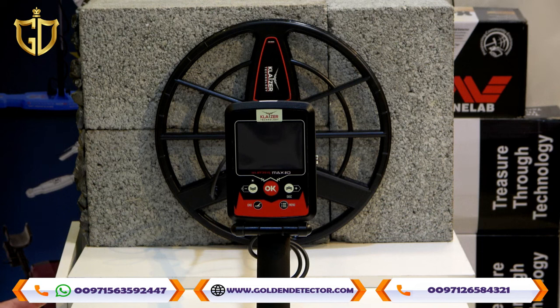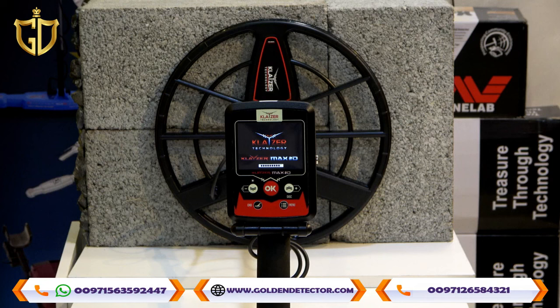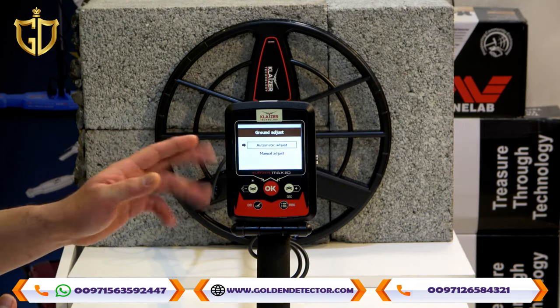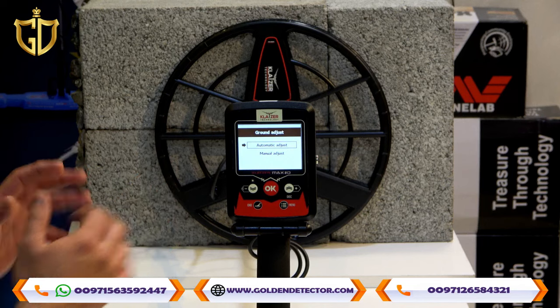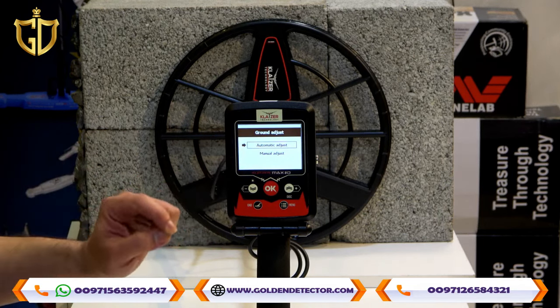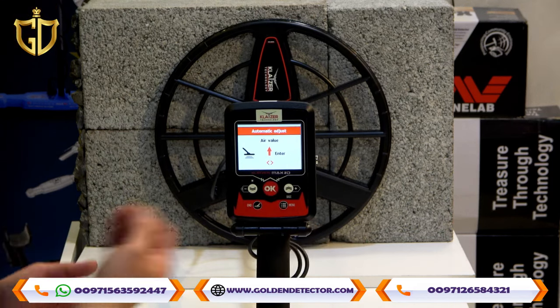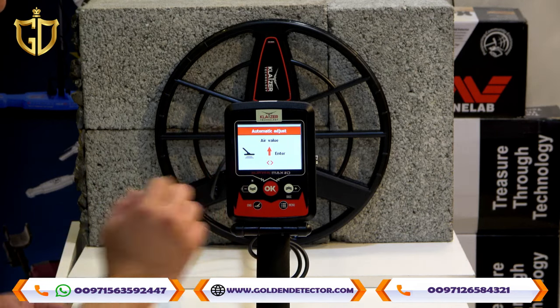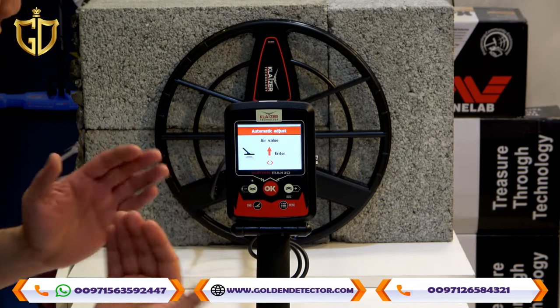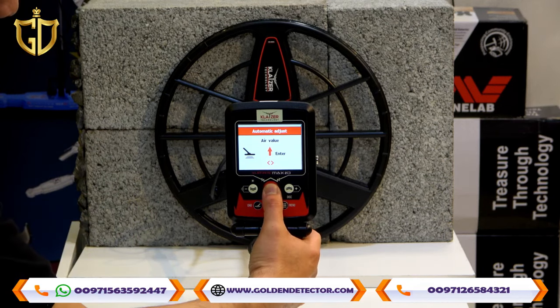We will now discuss the screen and the settings for the Kleiser Max 2D device. I will turn on the device. You can see on the screen the ground balancing adjustment — you have choices like automatic adjustment and manual adjustment. We will choose automatic adjustment. You can see an arrow up, meaning you have to pull up the main unit or the whole device, then press OK for ground balancing.